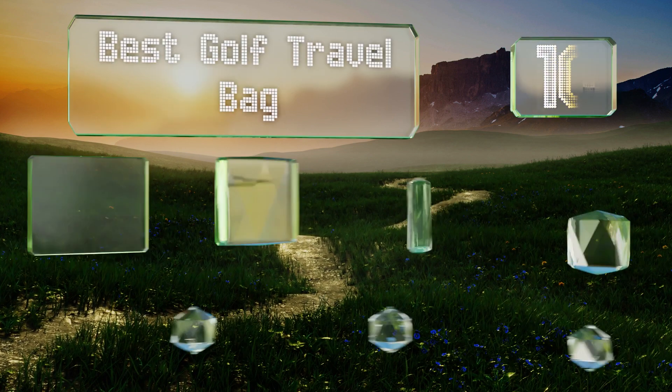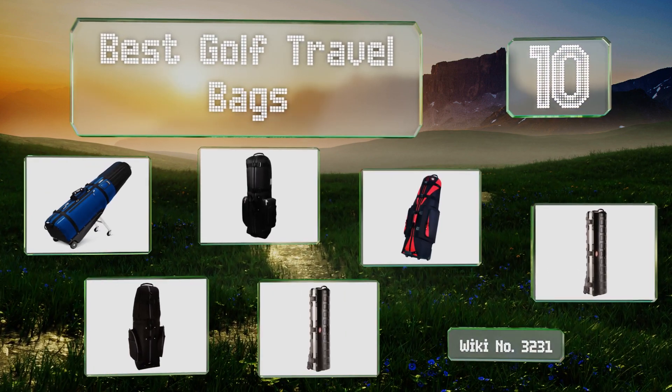EasyVid presents the 10 best golf travel bags. Let's get started with the list.